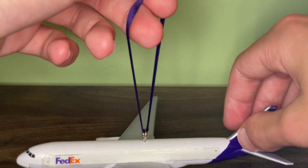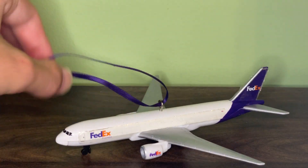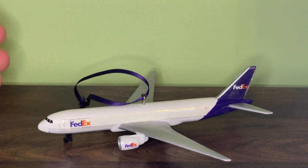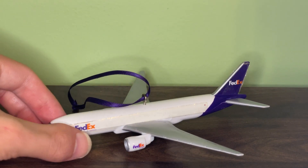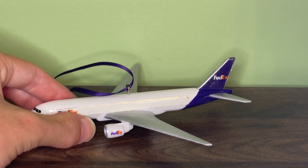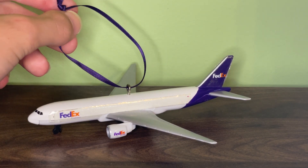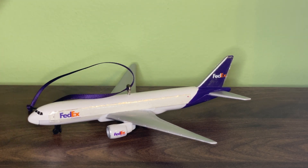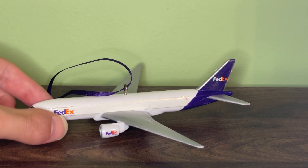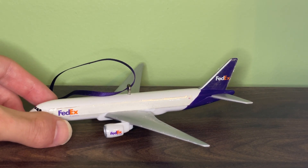It is a really cool model considering it's the only Christmas ornament that RealToy ever made and Daron ever distributed. It would be cool if they made others. This model is relatively rare — you can find it on eBay every couple of months. If you do find one, I suggest you get it because it is a really nice model. If you see one in new condition, I would suggest keeping it new; if you see one out of the box, you can still get it.